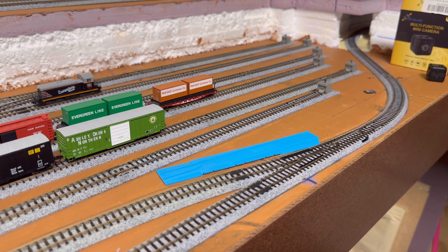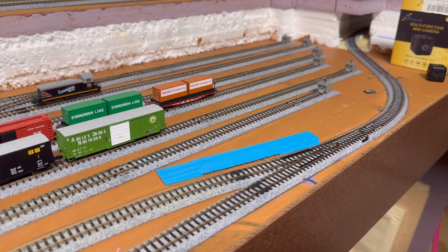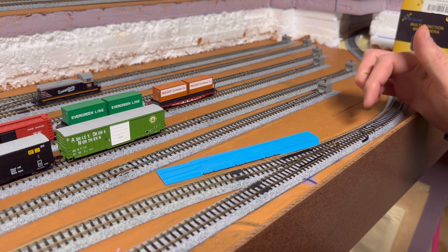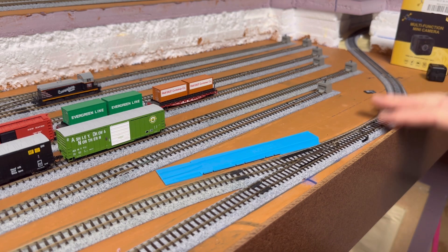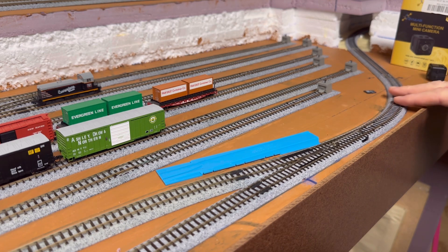Getting into today's video: Kato switches. The switches that I have on my layout are the number sixes. These are power routing switches. For this layout down here, since I'm running in DCC, I have feeders on this side of the track here.